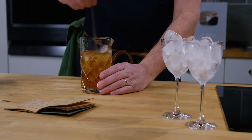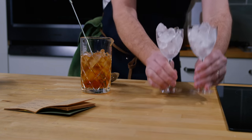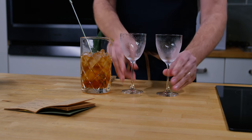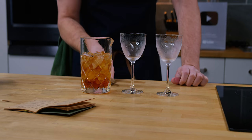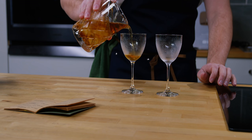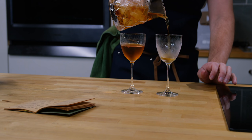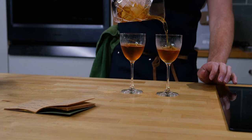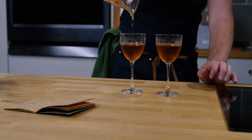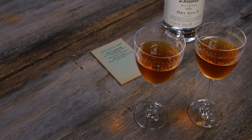People often leave me horrible comments that I don't stir or shake long enough — but there's editing, right? Stirring and shaking is also highly personal; you have to figure out what you like in terms of dilution and coldness. I'm going to split this between two Nick and Nora glasses so Jules and I can both get a taste. There we go — the Coral.